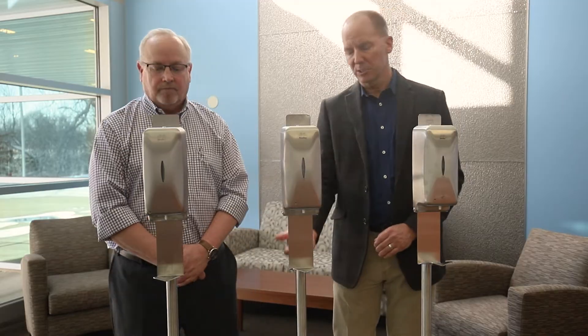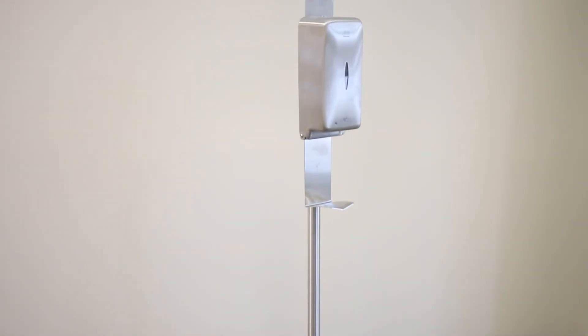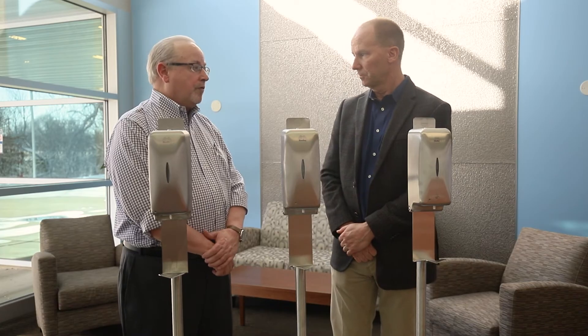We're showing these on our 6820 stand, which gives you stability and portability throughout the facility, but they can also be mounted — like all our accessories — on the wall. We also include the screws for that purpose as well.